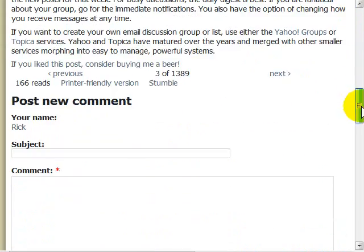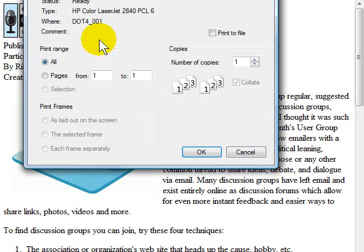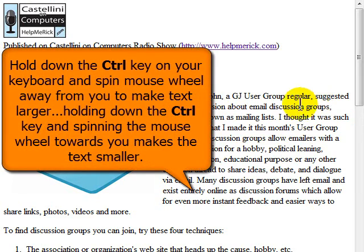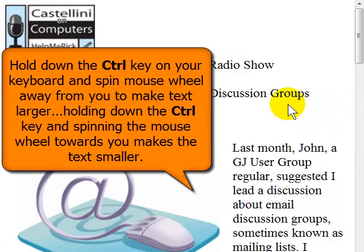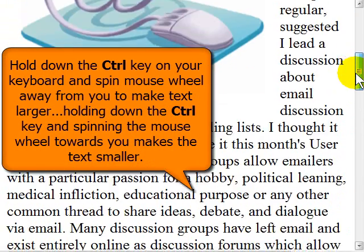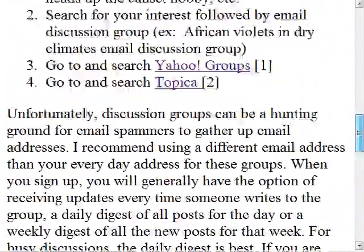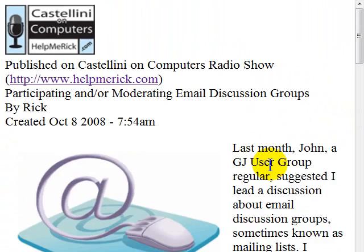So always look for the printer friendly option. Once you're on the printer friendly page, if it pops up and wants you to print, just cancel. You can hold down the control key and scroll your mouse away from you, and it'll automatically grow the size of the font, making it much easier to read. And when you print, you don't get any ads, you don't get any problems — you get simply the information you want.